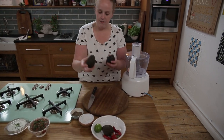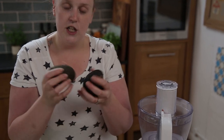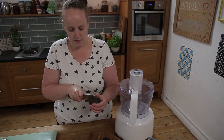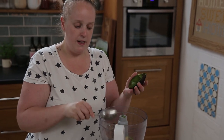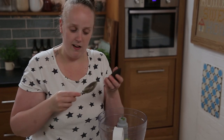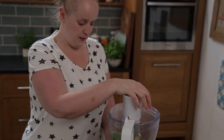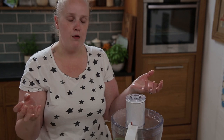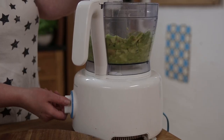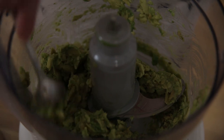Now it's time to make the third and final dip: guacamole. I've got three Hass avocados and they're ripe. Hass avocados are the very, very dark, almost crunchy-shelled avocados. I'm just going to cut them in half and scrape out the middles directly into the blender. I'm going to pulse it — I'm not going to just turn it on and let it go because I want it chunky but smooth. That looks pretty much how I want it to look.